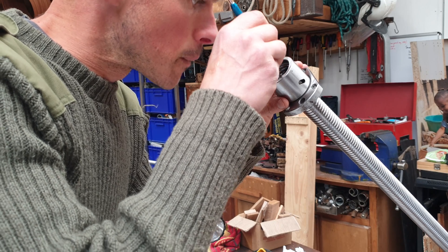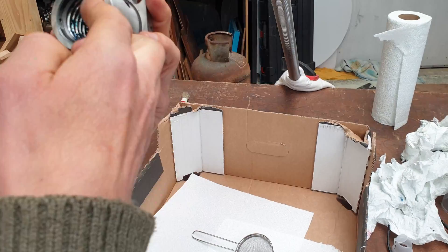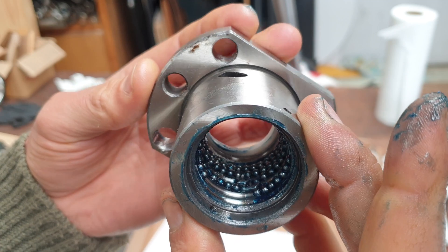That didn't end up working at all. The balls kept going where they shouldn't and not where they should. So this is the method I ended up using, which was just sticking them in place in the nut with grease, and they actually stuck really well — much better than I expected.